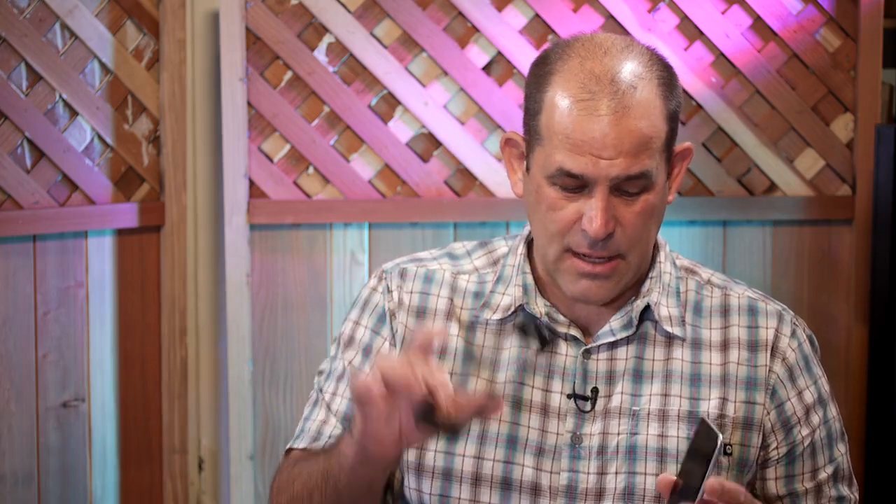This is a LifeProof Fre — they have the Fre and the Nude. The Fre has plastic over the screen while the Nude exposes the screen. I've been a big fan of LifeProof cases ever since my oldest son drooled an iPhone to death while teething on it. Waterproof is probably overkill for most folks, but I am a phone killer.